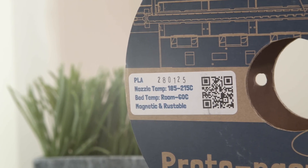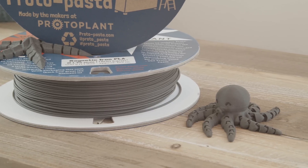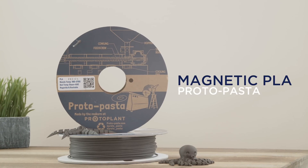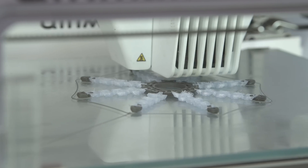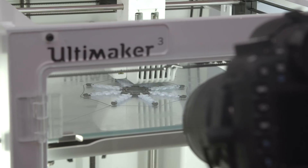This special blend of PLA by ProtoPasta features iron particles, giving it magnetic attraction. It's an easy material to experiment with — just use regular PLA settings with your 3D printer. We dual-extruded the octopus with a UV fluorescent PLA, which gives the parts a nice effect under black lights.